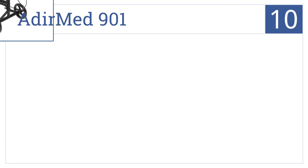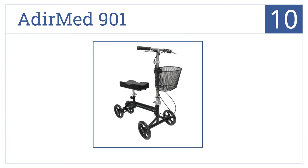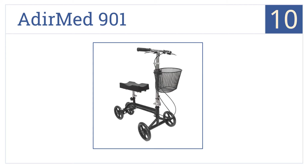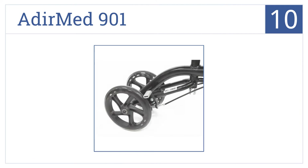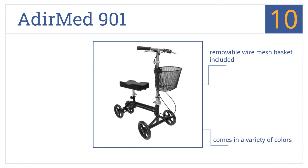Starting off our list at number 10, the Adia Med 901 is fully adjustable for a custom fit and has a powder-coated steel frame that resists rust and corrosion for long-lasting durability. It comes in a variety of colors with a removable wire mesh basket. However, the pad cover does tear easily.